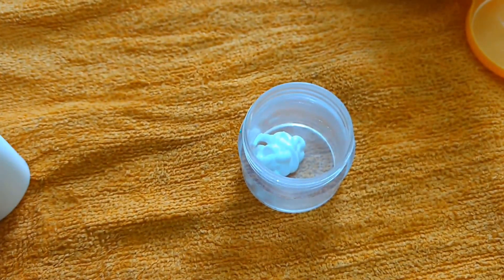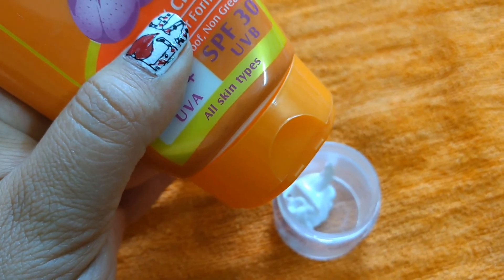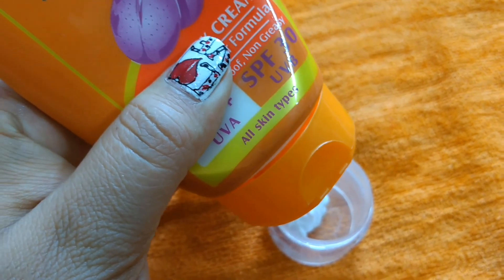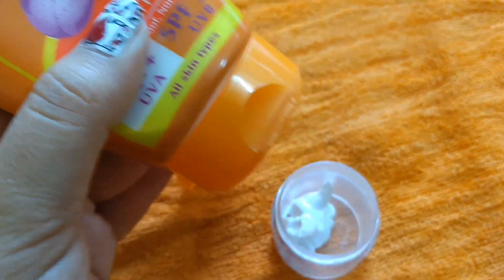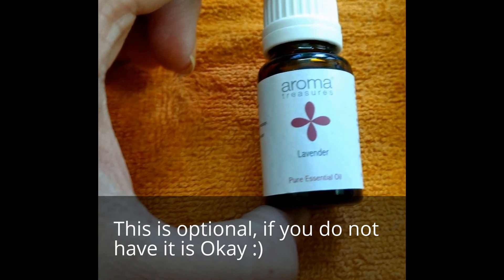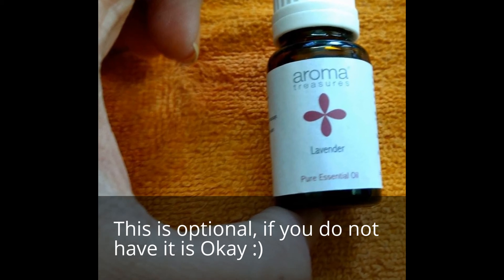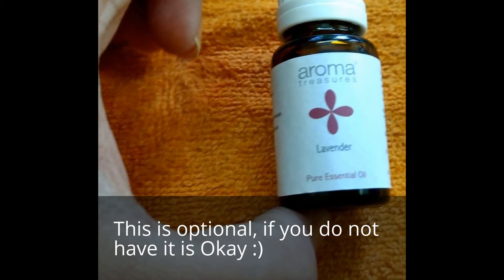I have taken 3 pumps of Neutrogena facial moisturizer. Now I am applying Lotus sunscreen, one pump. Next, I am applying lavender oil. This is a very good essential oil. It has anti-inflammatory properties, antibacterial properties, and is also anti-depressant.